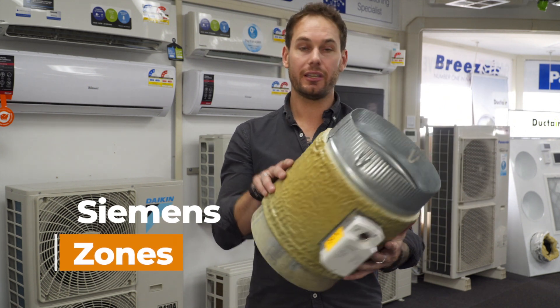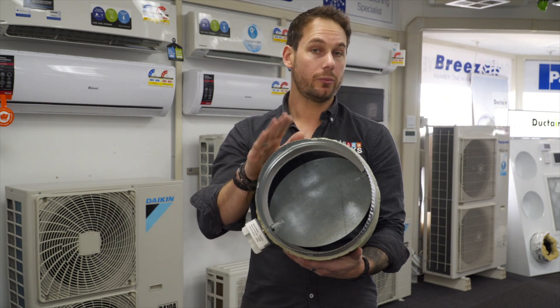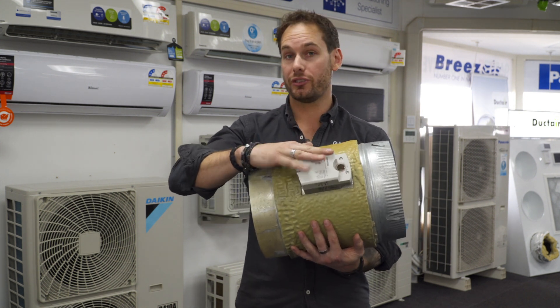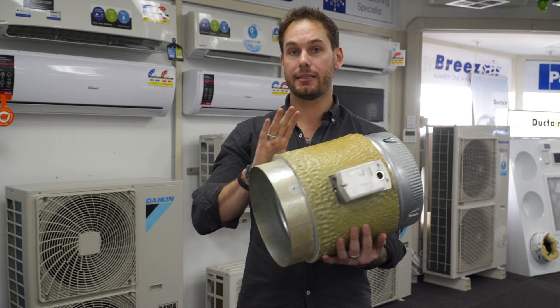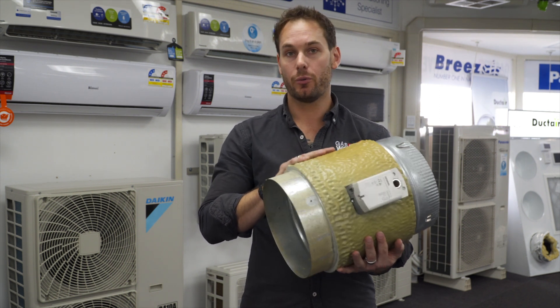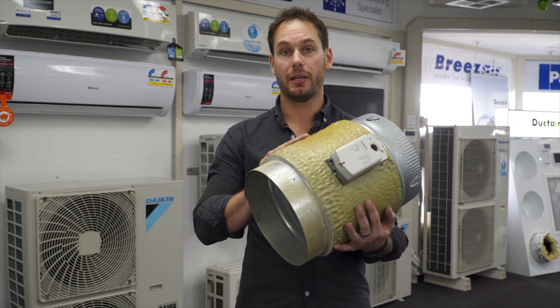The other zone motor we do is the Siemens zone motor. You'll see that this is a metal barrel — even with our more affordable zones, we still use a metal barrel. The big thing with the Siemens zones is it carries a 15 year warranty on the motor, and the gears are metal, making it a very worthwhile upgrade if you're going to be spending the money on zoning.